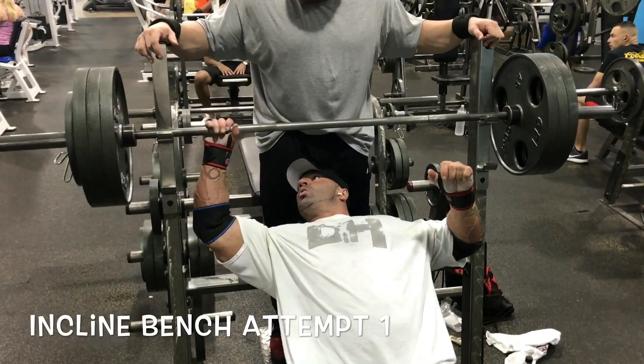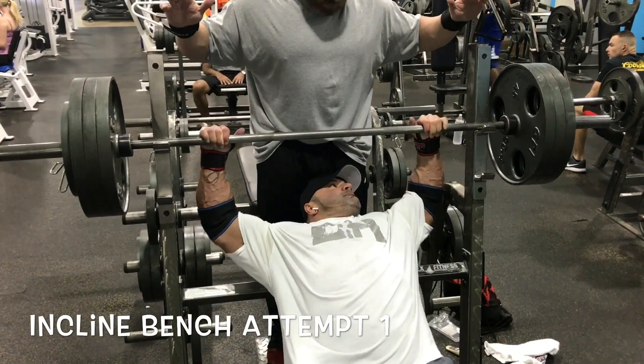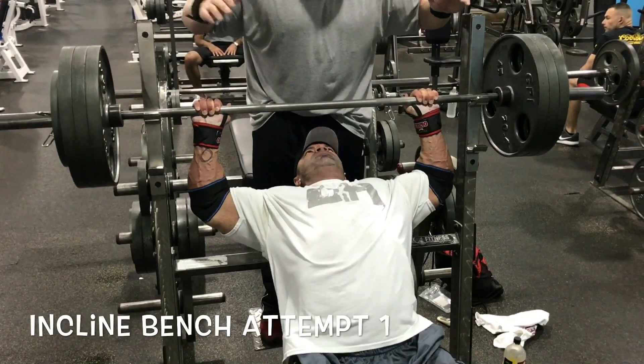Alright, here we go again. Today on the agenda we've got the advanced chest and shoulder training.